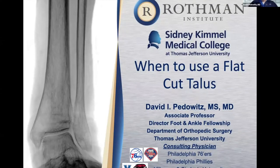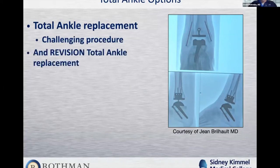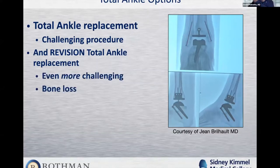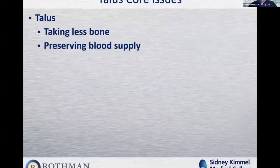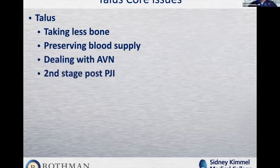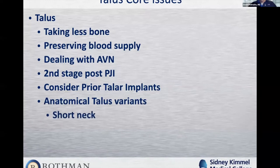Dr. Pedowitz takes over to discuss when to use a flat cut talus. Total ankle replacement is a challenging procedure, and revision total ankle — which often involves a flat cut — is even more challenging, with bone loss, deformity, poor soft tissues, and revision not always being an option. The core talar issues to consider are: taking less bone, preserving blood supply, dealing with AVN, managing second-stage post-periprosthetic joint infection, prior talar implants in revision cases, and anatomic talar variants such as a short talar neck or collapsed dome.